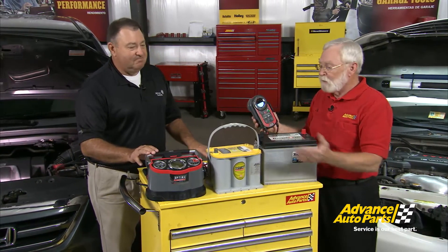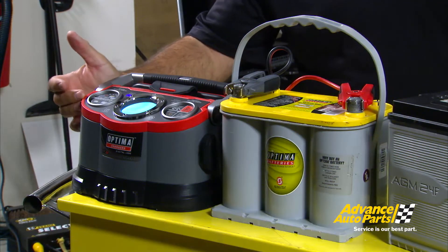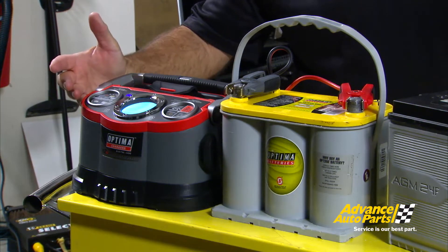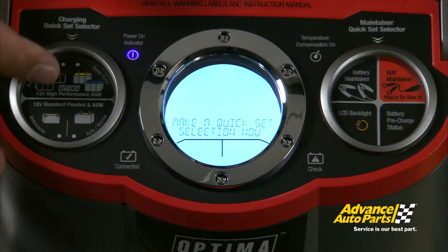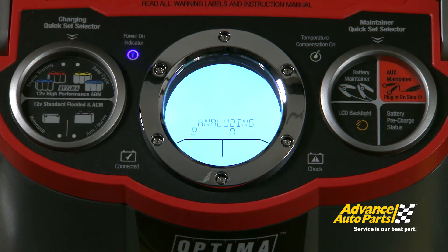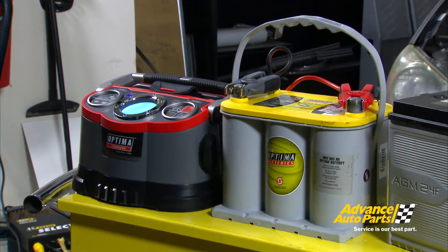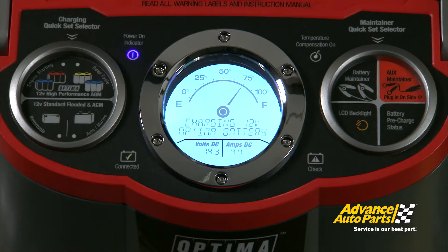This battery charger gives us the ability to pick the type of battery technology we're going to charge. Since today we're using a Yellow Top Optima, we select the Yellow Top Optima symbol. The charger then goes into an analysis mode to check the condition of the battery, which determines the type of charge required. Now that analysis is complete, it's going into the charging cycle — the display shows the battery is at 75% state of charge, and it will charge up to 100%.